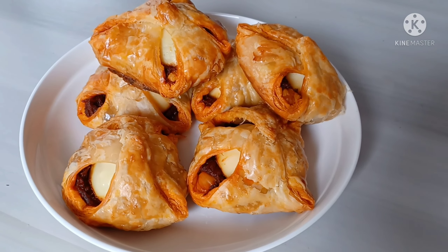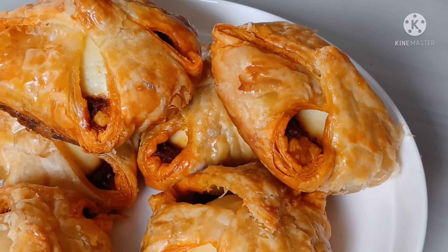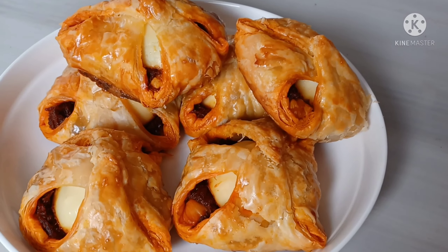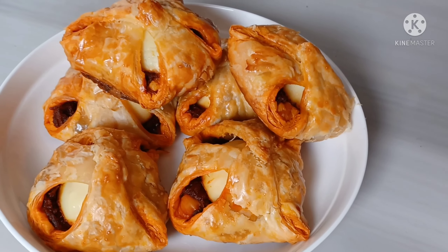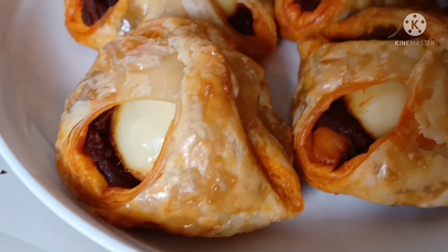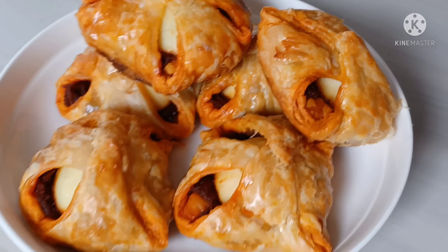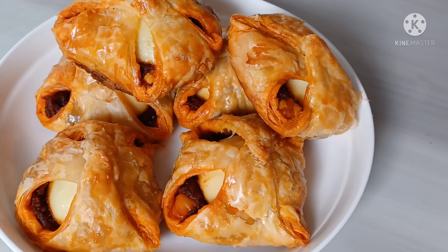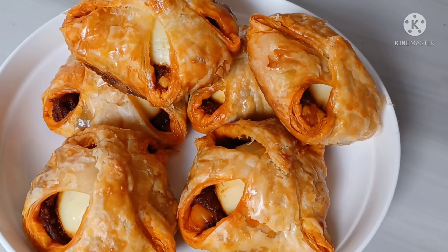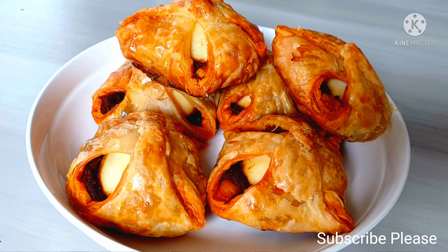Here's the final product — you can see all the layers of the puff pastry, it's crisped up so nicely and tastes really good. I will also be making another video where I try cooking these in the air fryer. In the air fryer you can make smaller quantities — maybe five or six pieces — which is great for small families. Until next time, thank you so much for watching! If you enjoyed it, please give it a like and subscribe to my channel. Hope you have a great day, bye for now!